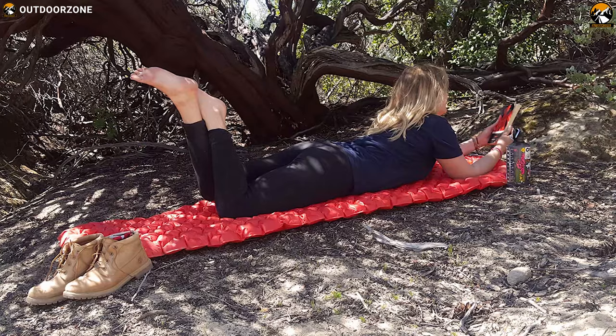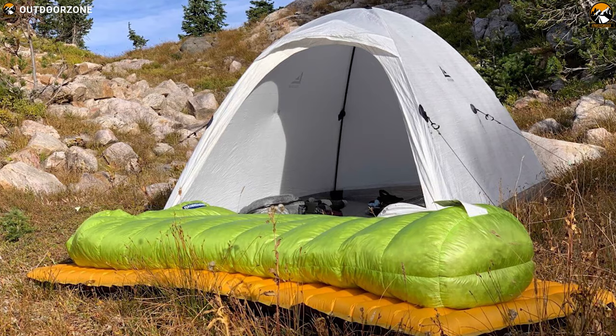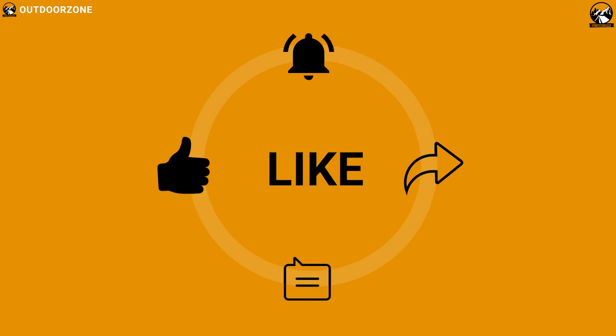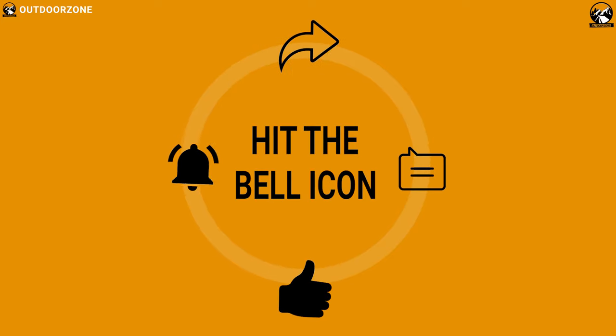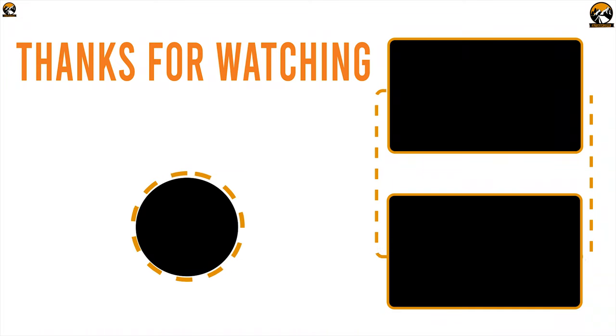So that was all about the best five sleeping pads for you. Like, comment, and share with your friends if you found this video helpful. And do subscribe to our channel if you want to see more videos like this on your feed.